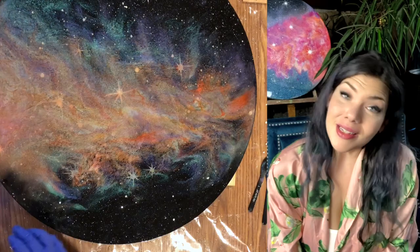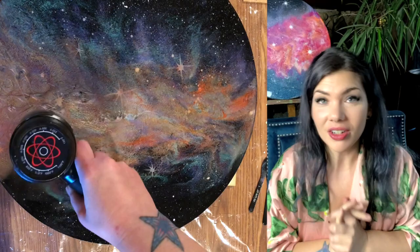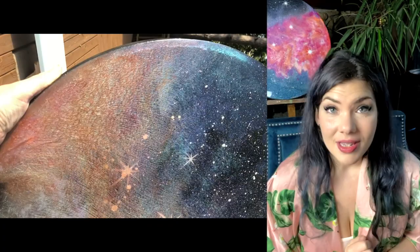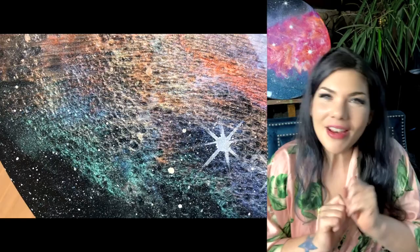Resin is self-leveling, but you have got to help it a little bit when it's far from the edges, so I smushed it all around to get everything covered. It's definitely thicker where the colors are, but it really doesn't matter because I knew this was going to be a multi-layer piece — eventually it would all be even, but at least I had to get it all coated. Look at this in the sunlight — isn't it gorgeous?